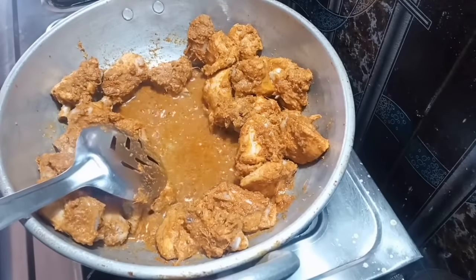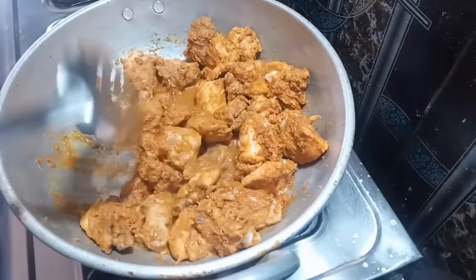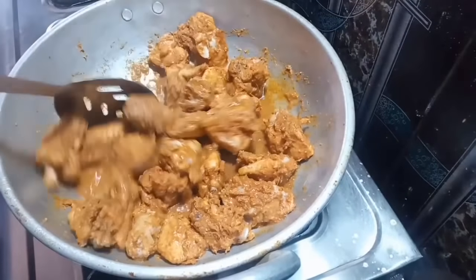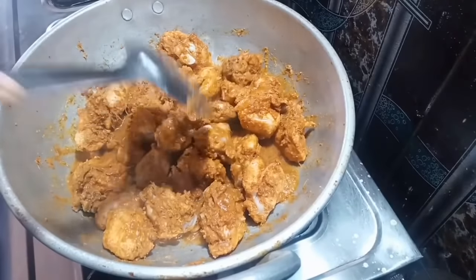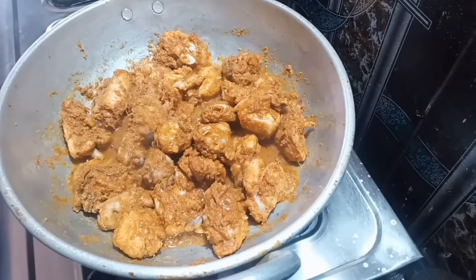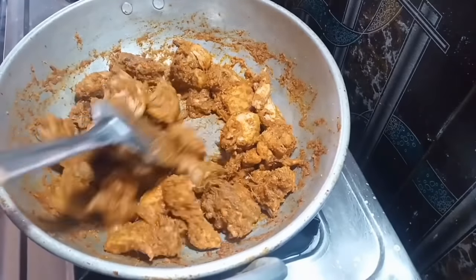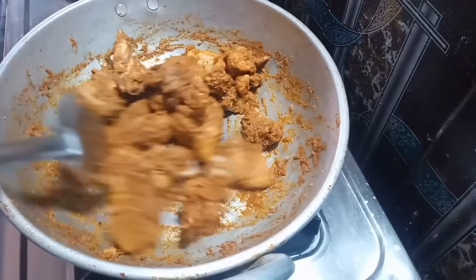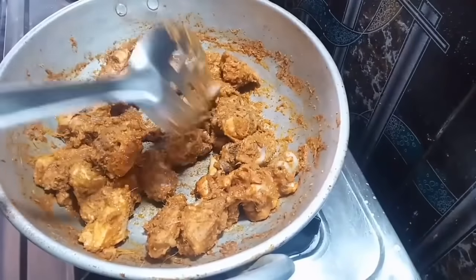Now you can cook the chicken fully — 100%. If you want to cook the chicken, you can add oil and water. You can cook it 100% more. You'll need to cook it through completely.